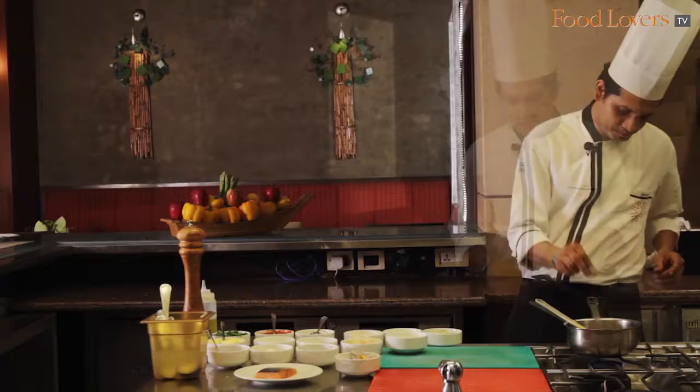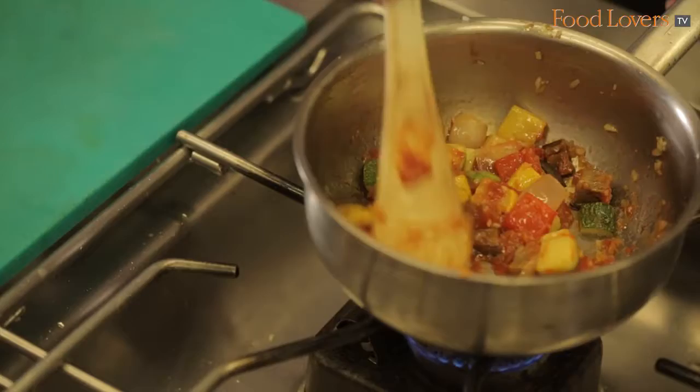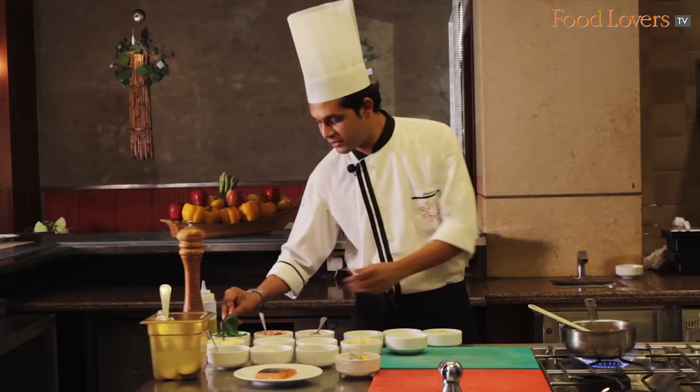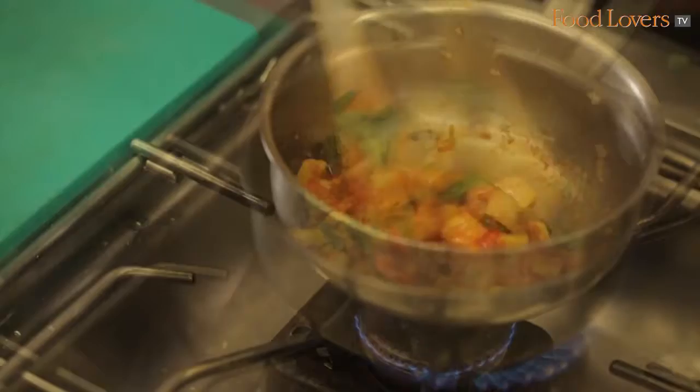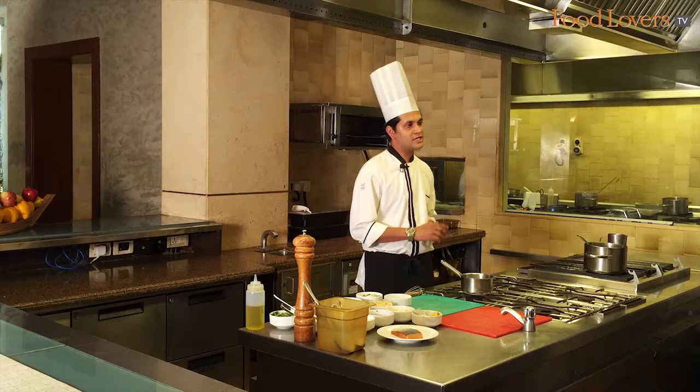Now we put in the tomato sauce — it shouldn't be very saucy, it must just fold in the vegetables. Then I'll put in fresh herbs; here I use basil and parsley. You can still see the vibrant color of the vegetables — they are just perfect. My ratatouille is now ready to be served.